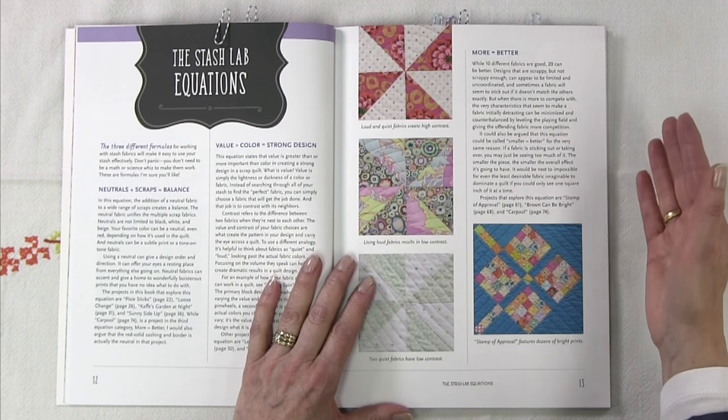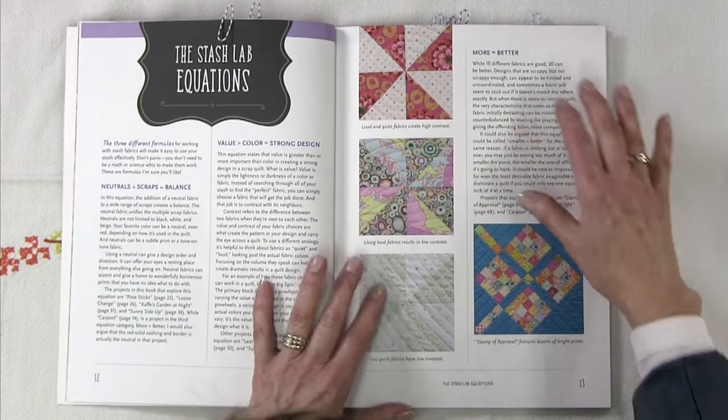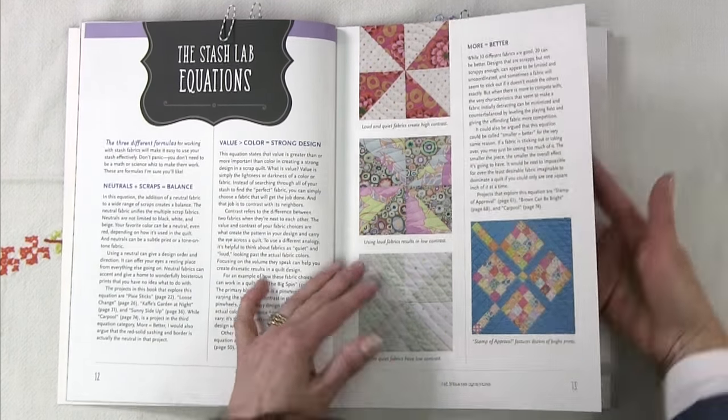For example, with neutrals plus scraps equals balance, you're going to take a lot of your scraps and put them into the quilt, but balance that off with a neutral plain solid fabric. She gives examples and several projects so you can practice that premise.